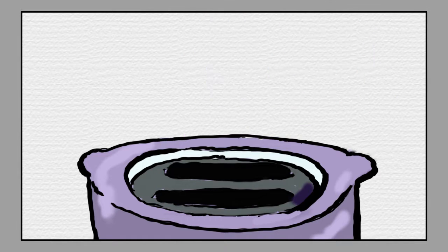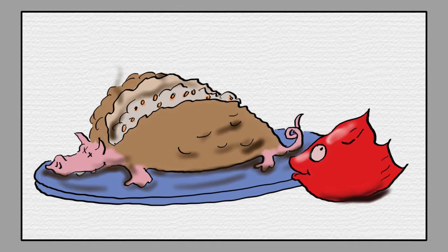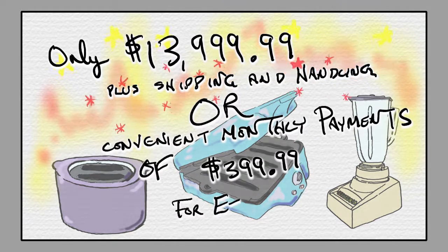Imagine the look on your husband's face when you serve him ham taters and tuna-matoes. Only $13,999.99 plus shipping and handling.